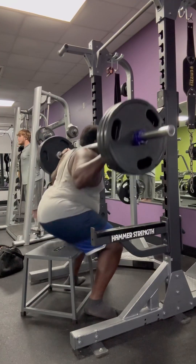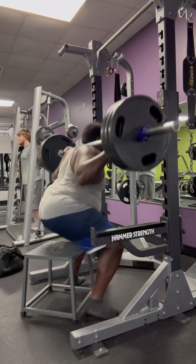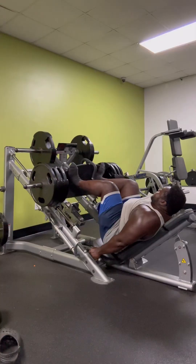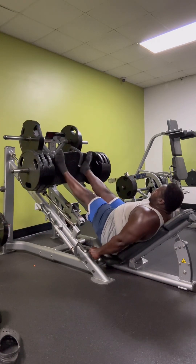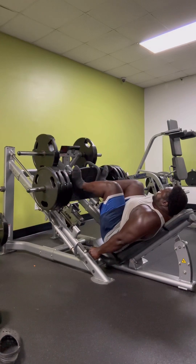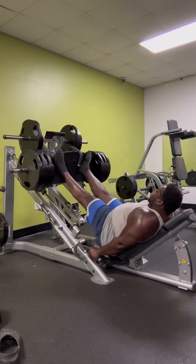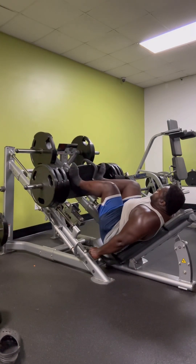These right here are box squats — another exercise for strengthening your squat. Those are one of my favorite leg exercises. And here we have a leg press. I used to go heavy but I kind of stopped going heavy on leg press. It's also good for strengthening your squat as well.